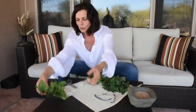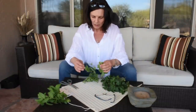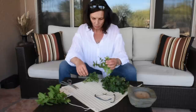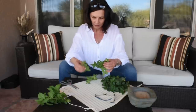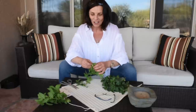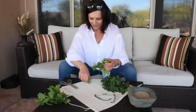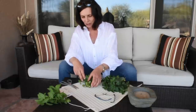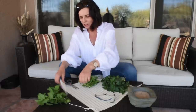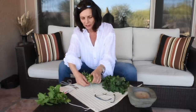Now we'll move along to my next batch. I'm not washing it for a reason — the reason being that I am growing it in a pot at home, I didn't buy it from the store, and I don't have any pets to worry about. So it's clean mint. There is no need to wash it. If there is a little dirt on it, it's good dirt — it's probiotic, good for your gut.